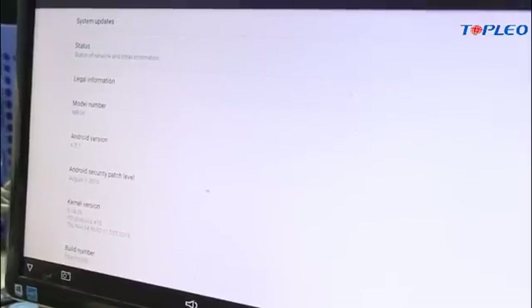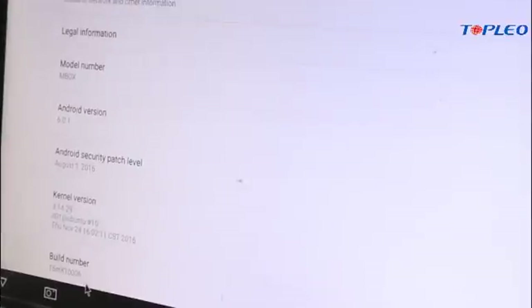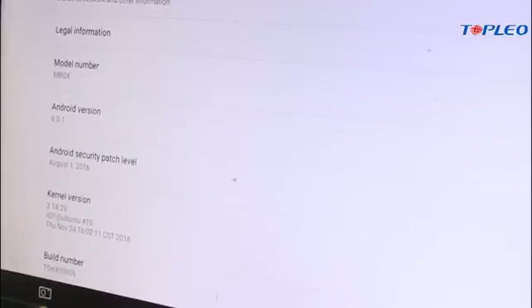After updating, you just have to check the settings. And you can see the build number is already changed. And that's done. Hope you like our video.